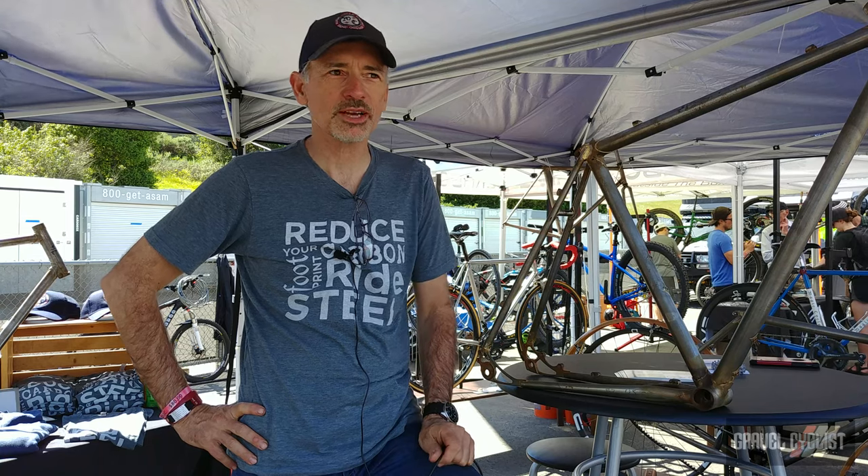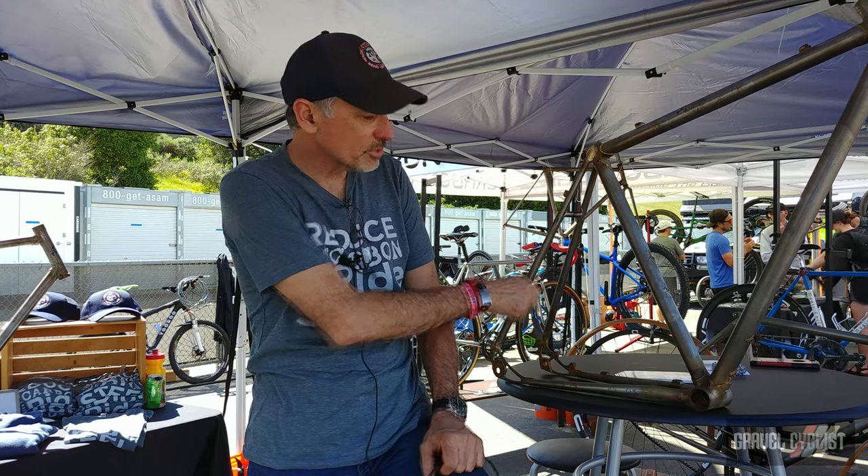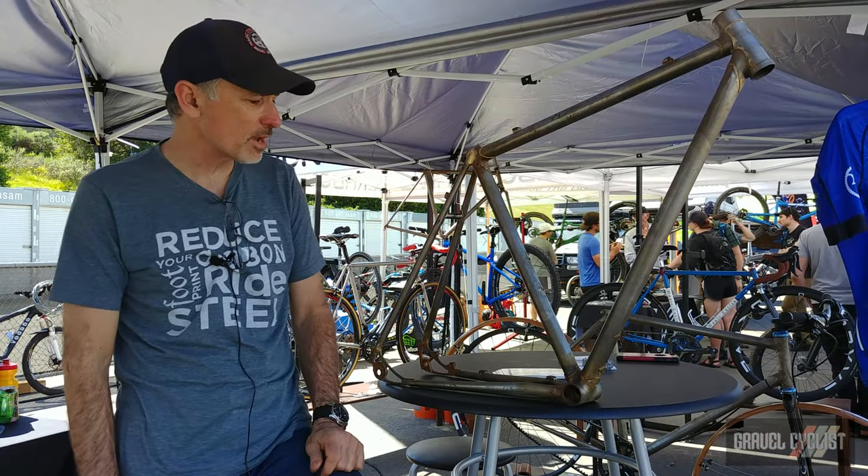Hi, I'm Greg with Magic Cycleworks. I'm the chief builder and owner of Magic Cycleworks. And this is our Esker all-road — basically our gravel all-road frame.